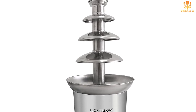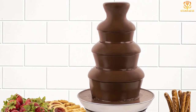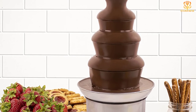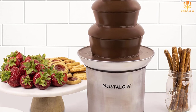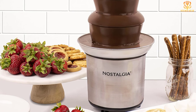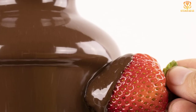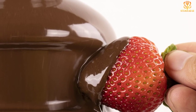Nostalgia also makes a few different models of chocolate fountains, including some with a smaller 1.5-pound capacity if this size is too large for your needs. There are separate switches for heating and the motor. When you're not using this for chocolate, you can use it for cheese fondues, sauces, and more — try it with barbecue sauce for your wings and ribs. The 4 tiers are easy to assemble for use and just as easy to disassemble for cleaning and storage.